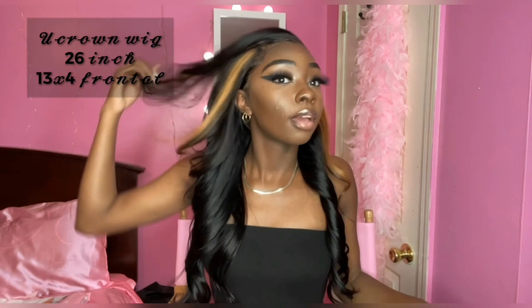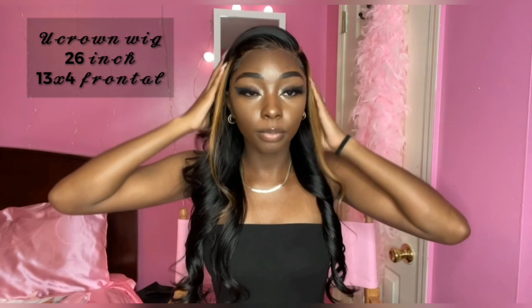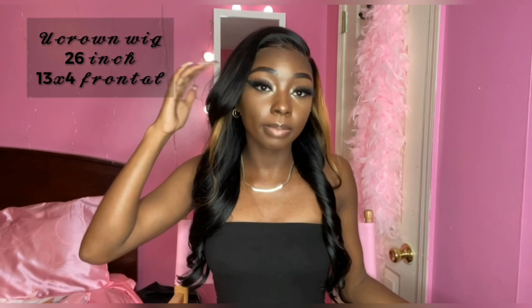I curled it and I added in my two blonde streaks. I didn't record me doing none of this, but if you want to see me install this wig, stay tuned for the rest of the video. Make sure you like, comment, and subscribe to my channel. Send this to your friends and family — tell them to join.